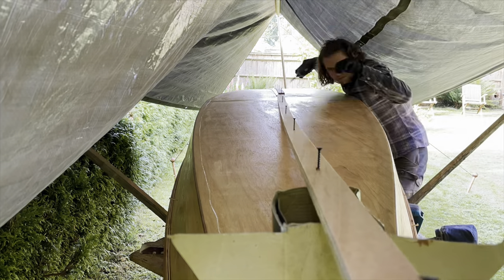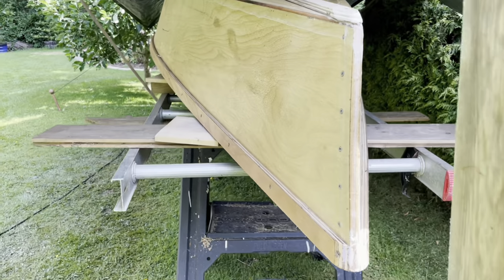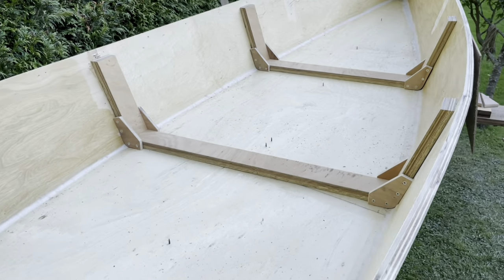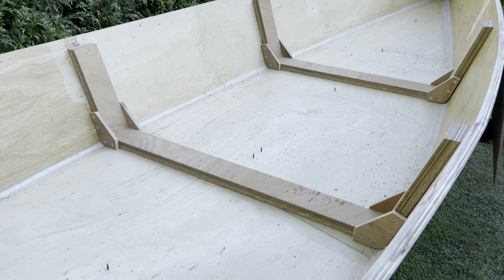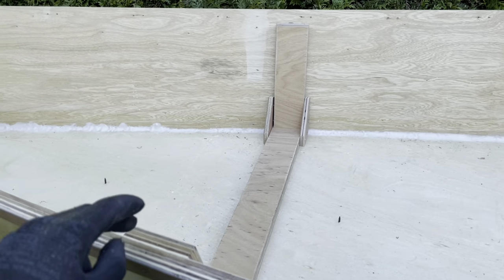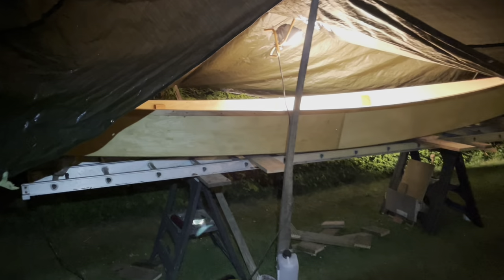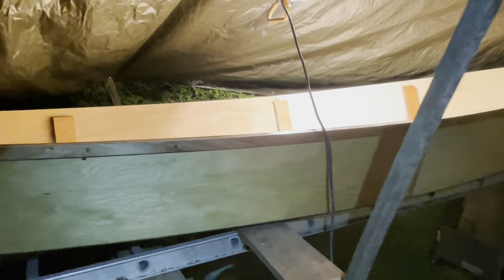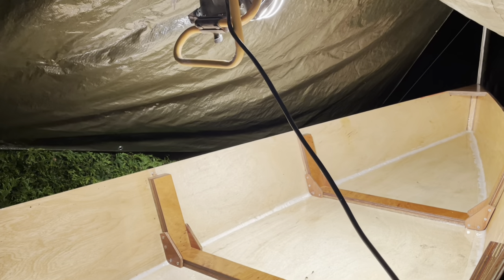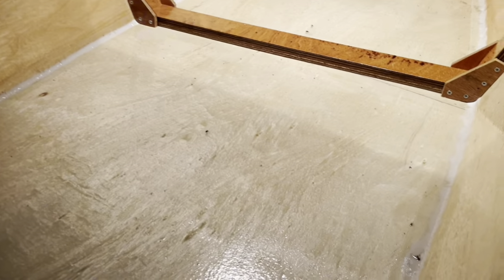I glued and screwed the keel strip on to make sure that it wasn't going to go anywhere. The rear reinforcements are made so that they don't need a top piece because I'm going to be sat in there. This front one will probably have a top piece most of the time. So it's the end of day three and we've got a boat which should float. I'm going to try to dry things out with the light and the hair dryer.